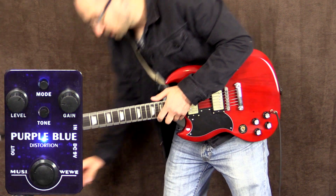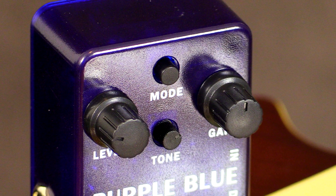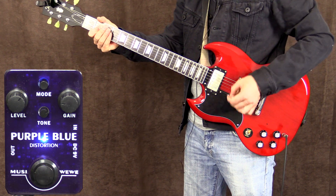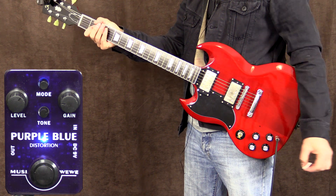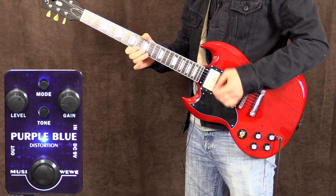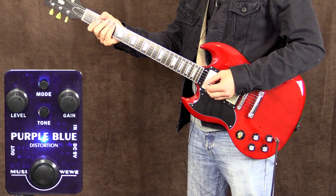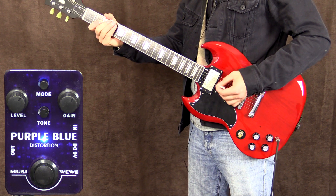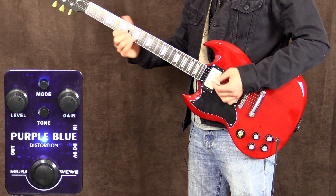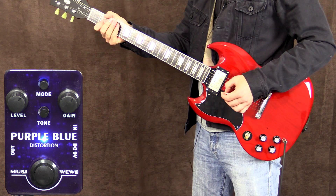With the pedal on, got the gain at about nine o'clock - on the bridge pickup. Then gain at about one o'clock.